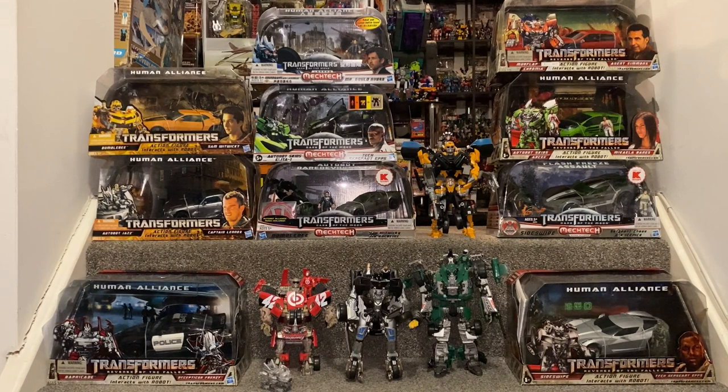Hello everybody, this is Toys R Us, and for this special collection showcase we're going to be looking at some of my Movieverse Human Alliance figures. This has been requested by lots of my followers on Instagram, which is toys underscore r us, and that's exactly what I'm going to do.